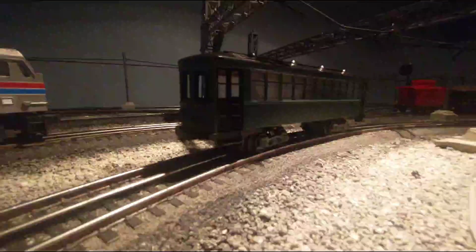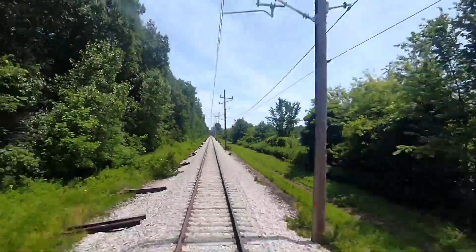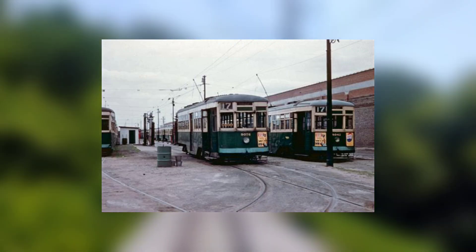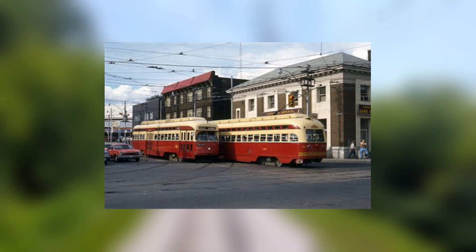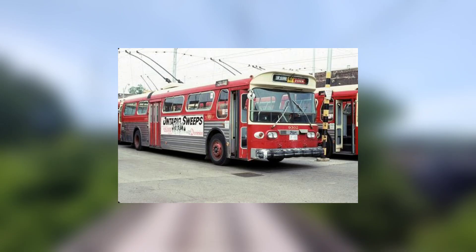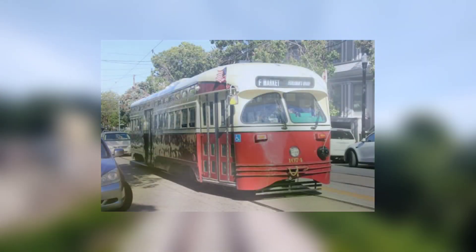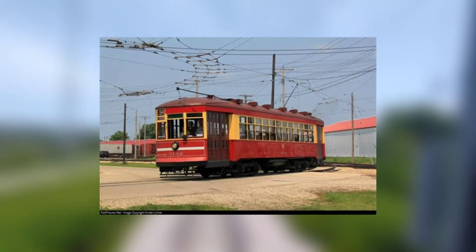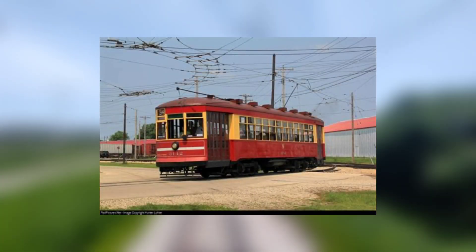Before I run it, I'd like to give some information on the prototype. This model is based off of a Brill streetcar. Brill trolleys were ubiquitous in North American cities for decades. More often than not, they were subsequently replaced by the more modern PCC streetcars, and even later were replaced with trolley buses and diesel buses. Today, some cities like San Francisco and Philadelphia still use PCC streetcars in regular service. However, most Brill cars can only be seen running at museums.